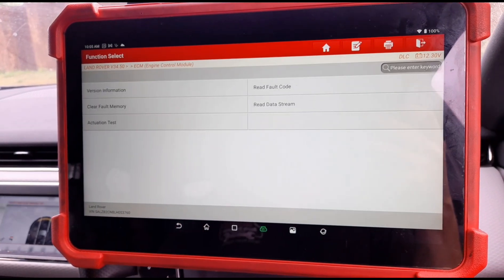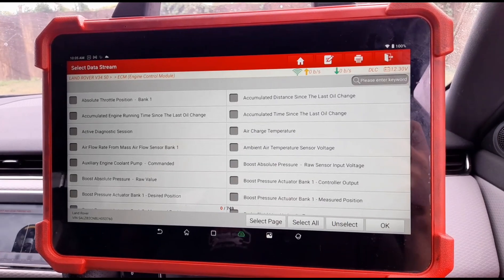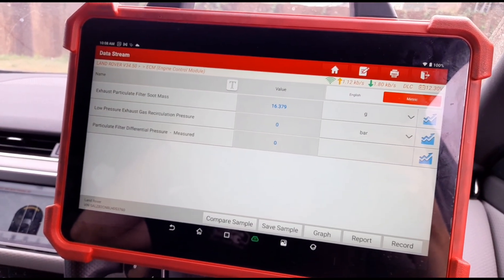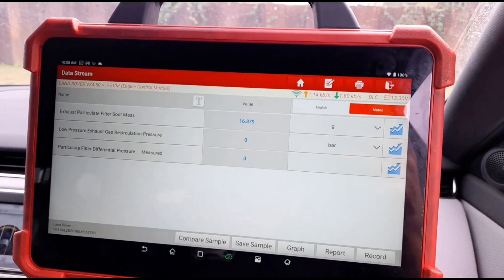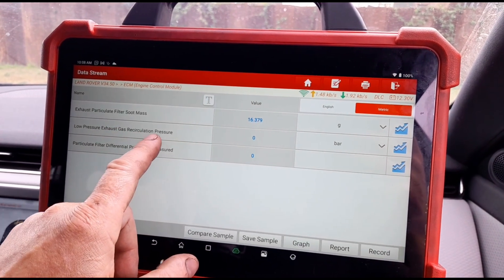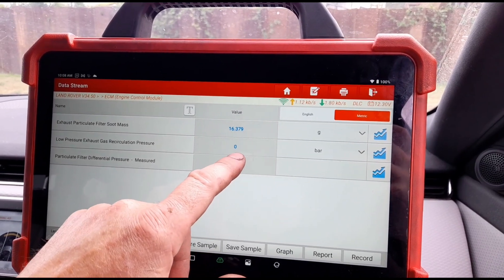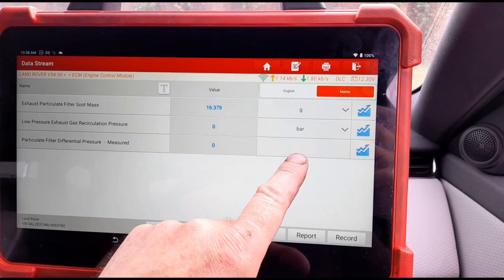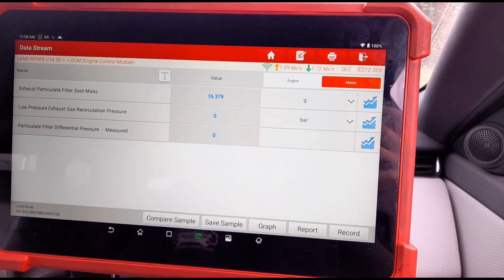We're going to go back to live data and take off a few items. We've got some live data for the DPF — soot mass is at 16 grams, which is high. Low pressure EGR is basically at zero bar. Particle filter is at zero, but it doesn't tell me what unit it's reading in, which is going to be a problem.